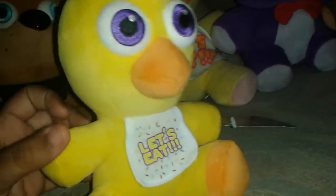Alright, so there she is. Everyone say hello to the Funko Chica Plush, which I got from Hot Topic at the Edison Mall. It's kind of similar to the regular Chica that I got.